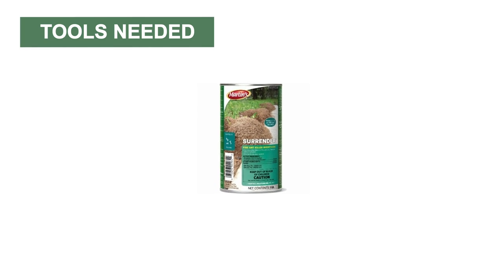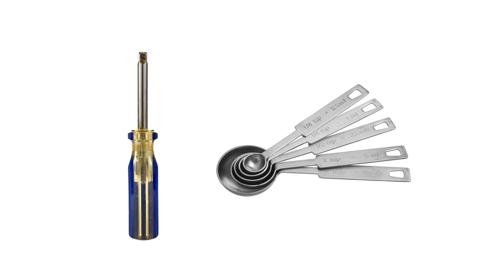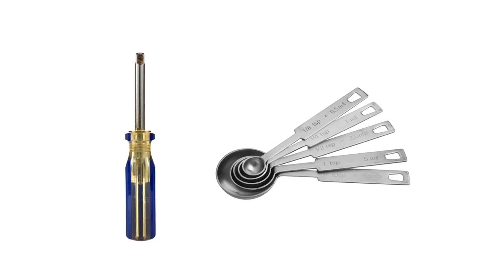Surrender Fire Ant Killer is ready to use and requires no preparation or mixing. You may need a flathead screwdriver or another wedge to open the lid and a measuring instrument.